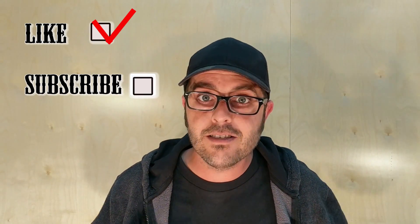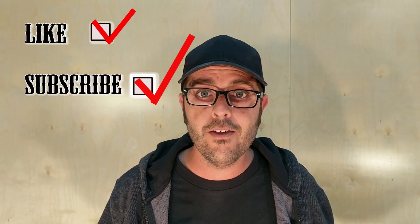If it's your first time watching one of our videos, we really appreciate it. Go ahead and like, subscribe to all that stuff and check out our other content.